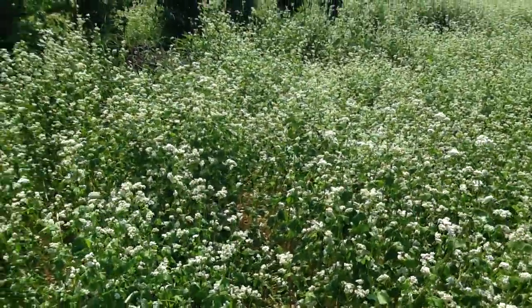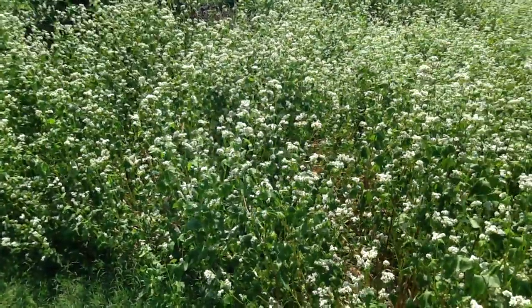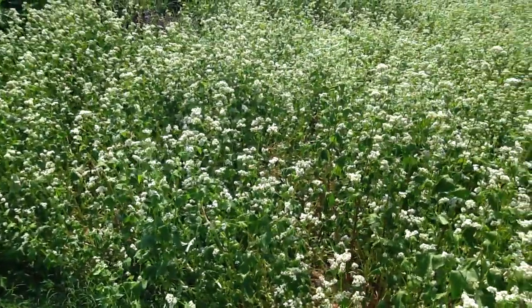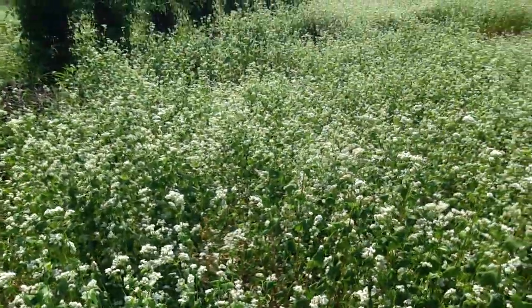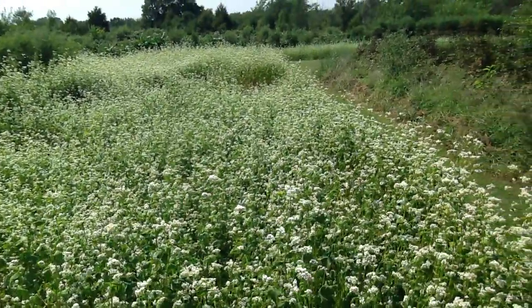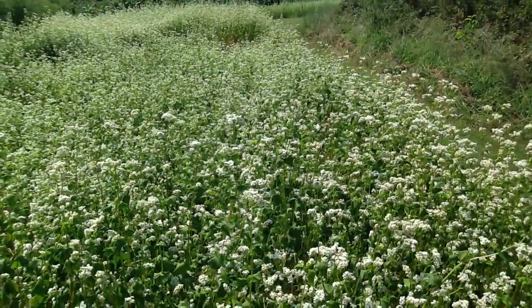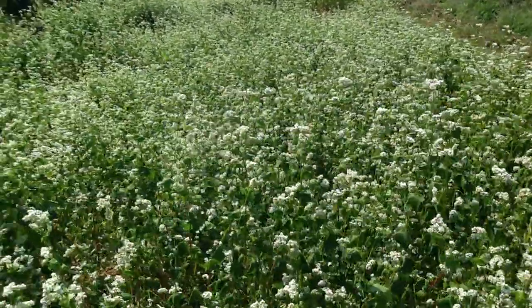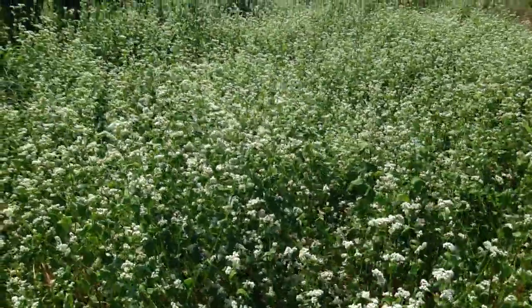This buckwheat is high in nitrogen. It has a hollow stem. It's easy to mow down and till back in. It's a green manure plant — it's great for the gardens. The bees hit this really hard, particularly in the morning and evening, and they'll suck up that nectar and it'll turn black. That's where we get our dark black honey.